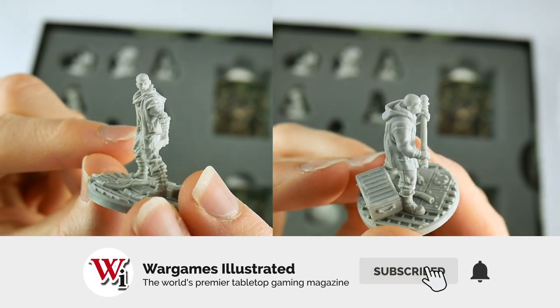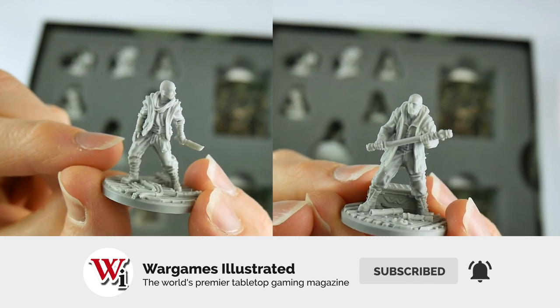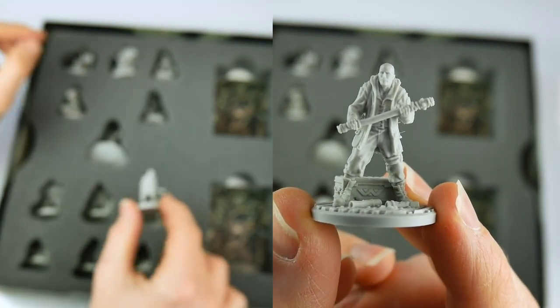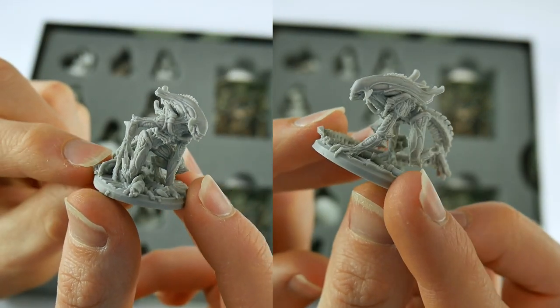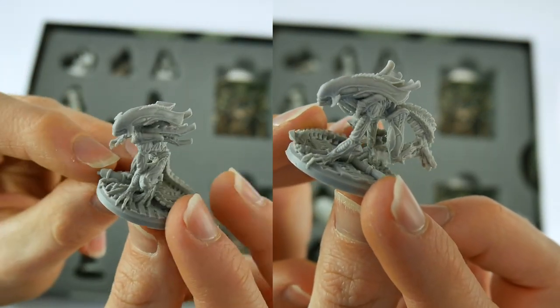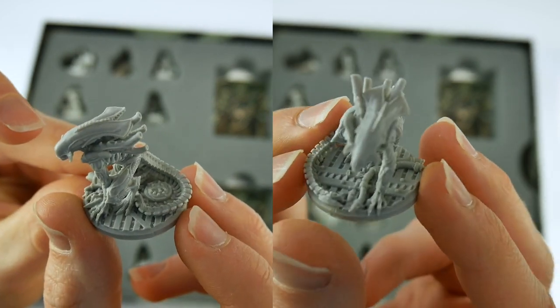This is a top quality product with high production values and some variable gameplay. As an expansion to the core game, it offers some new and unique options to your gaming experience. Overall, if you are a fan of the core game, this is well worth adding to your collection.